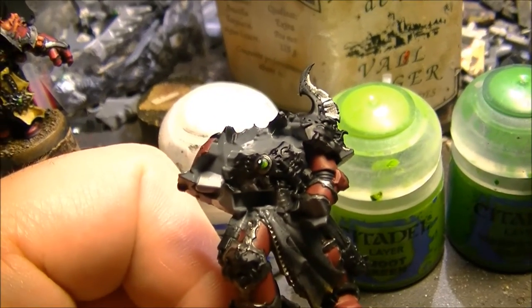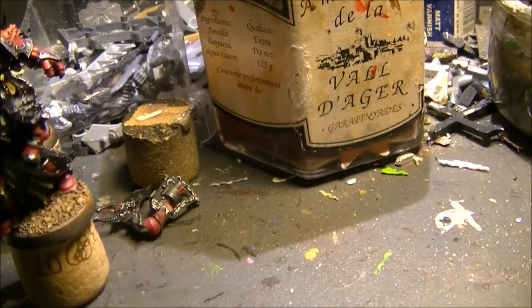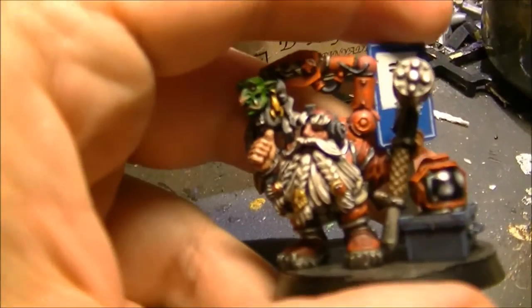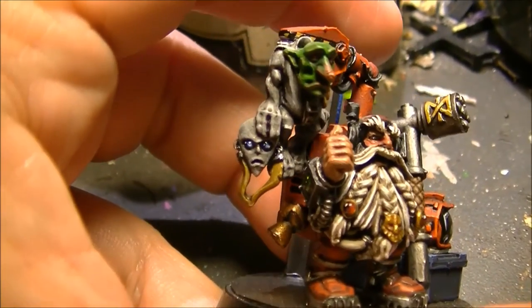If you go for different colors you can follow the same process. If you want to do a blue gem, you can follow the same process. Or if you want to go to red — for example here, that one — I followed a similar process with reds to do these gems.